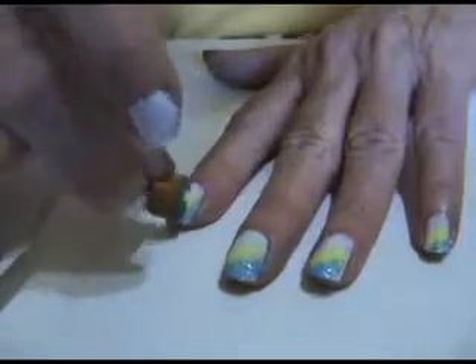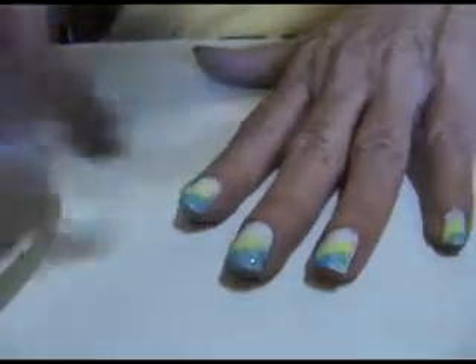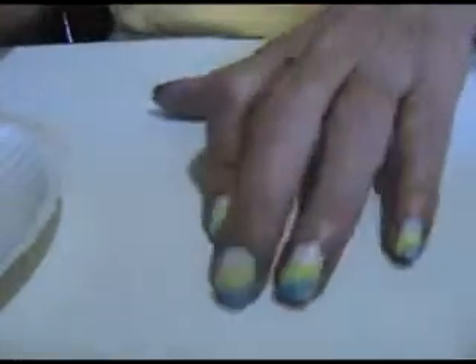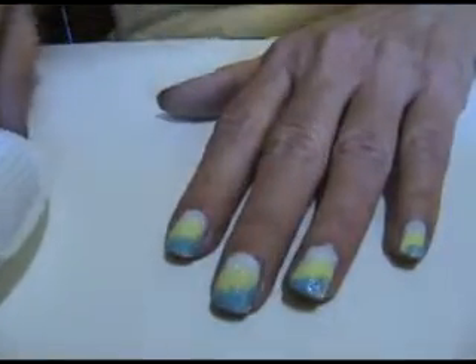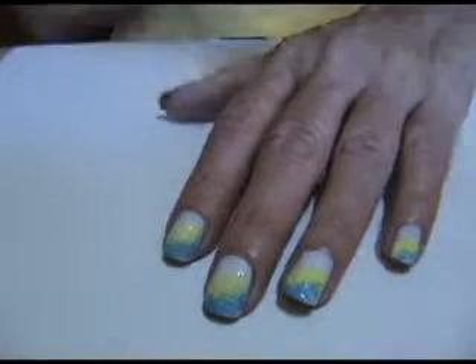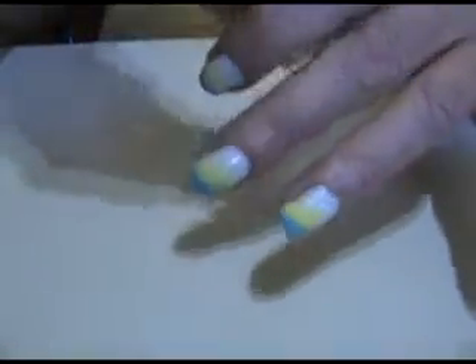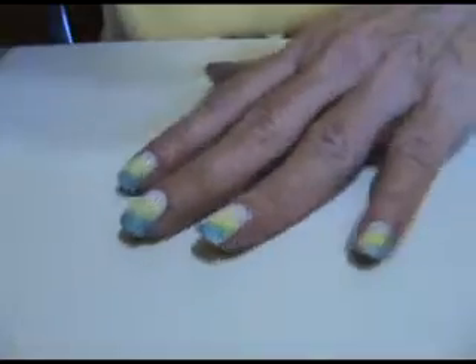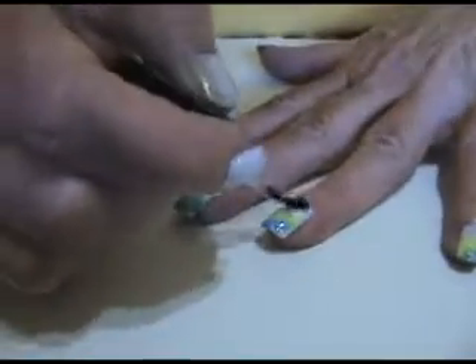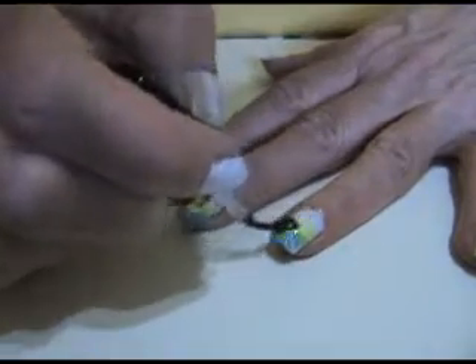This acrylic paint dries a lot faster than nail polish. Once you put a top coat over that acrylic paint, it won't wash off. You can't tell the difference between the acrylic paint and nail polish.